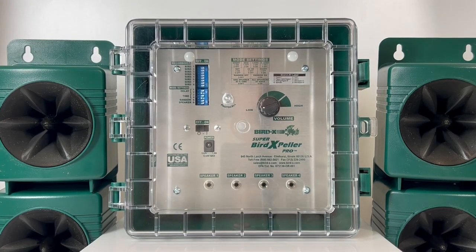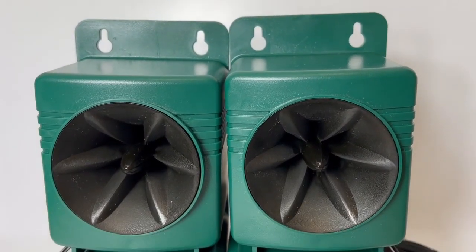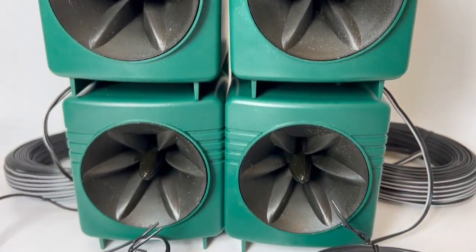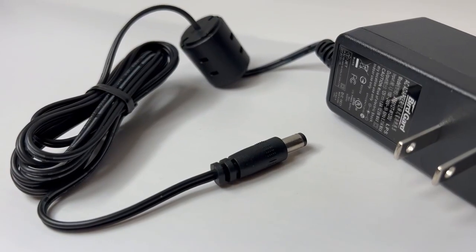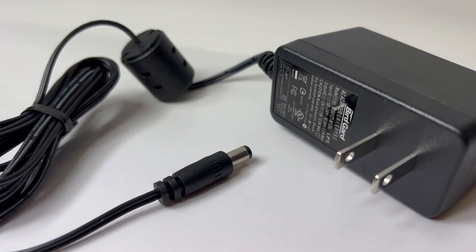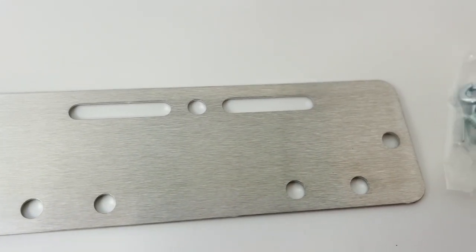Now let's discuss the parts that come with the Super Bird Expeller Pro. You have the control box, as you can see in front of you. The four external speakers, each with a hundred feet of cable that run back to the control box. The power plug, which comes in 110 volt or 220 volt for international customers, and the control box also comes with a mounting bracket.